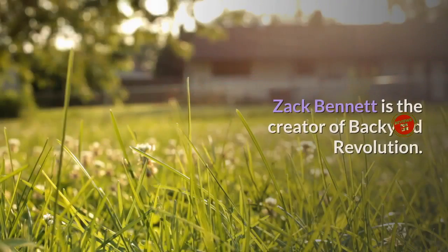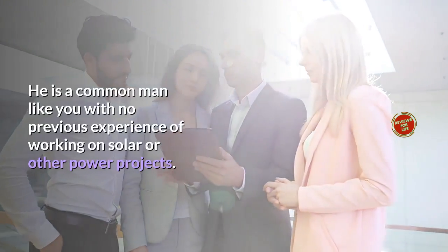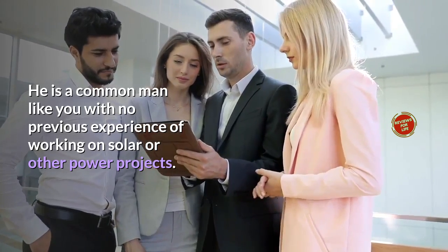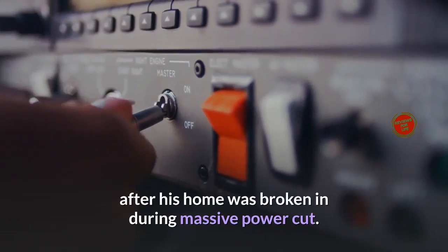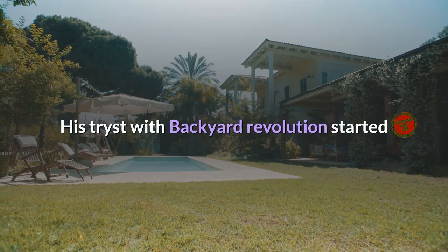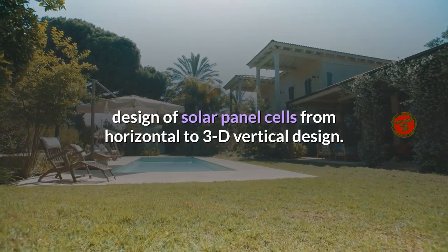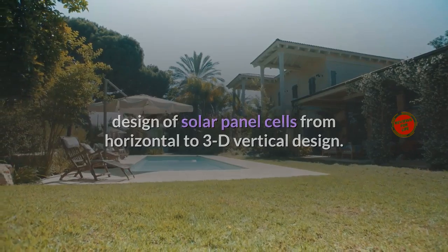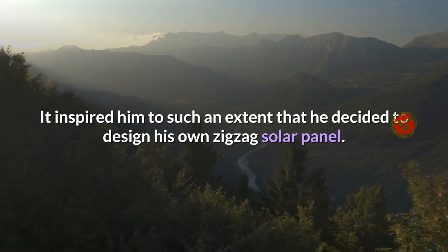Who is the creator of Backyard Revolution? Zach Bennett is the creator. He is a common man with no previous experience working on solar or other power projects. He became an accidental solar panel specialist after his home was broken into during a massive power cut. His journey with Backyard Revolution started when he discovered the latest development by MIT to change the design of solar panel cells from a horizontal to a 3D vertical design.